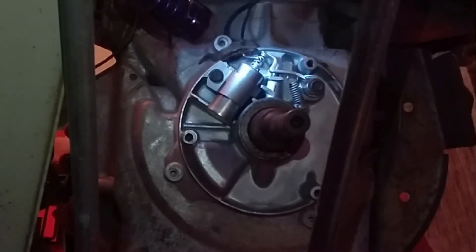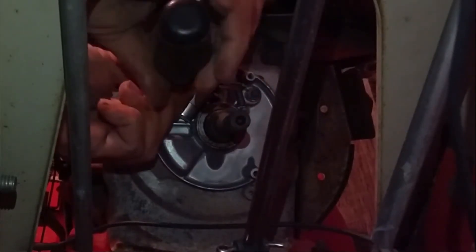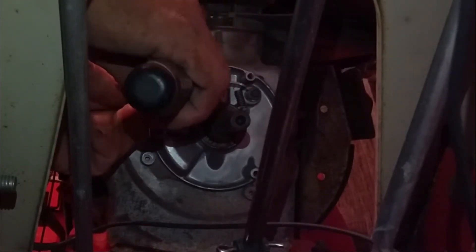At this point I'm going to be replacing this set. While you're in here, it is good to just buy a new set. Breaker points and condenser cost me about $12 at my local small equipment store. Just taking off the condenser now.